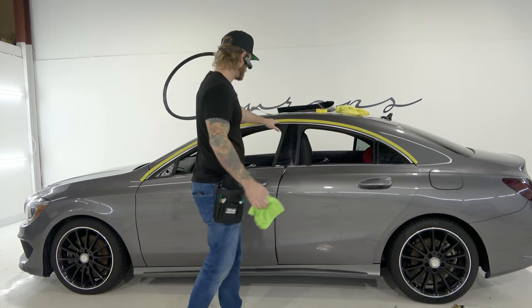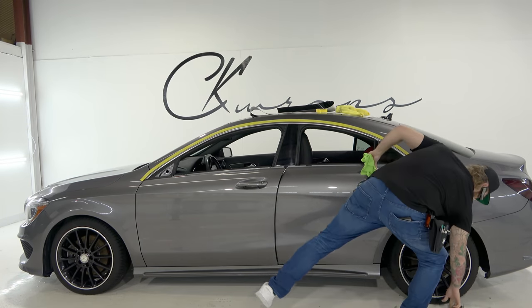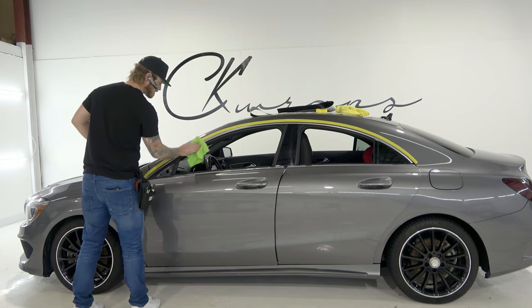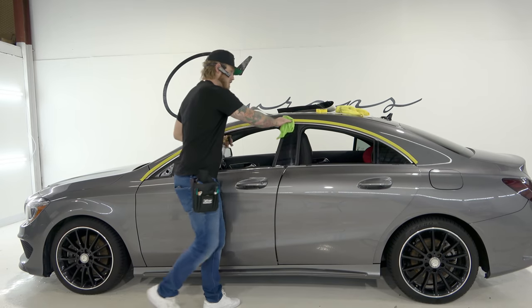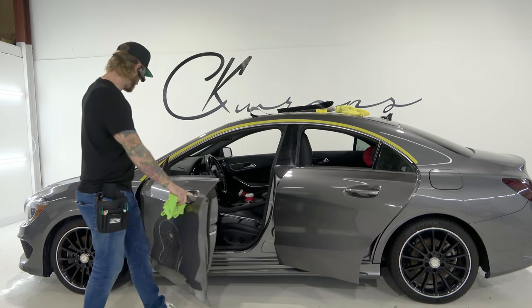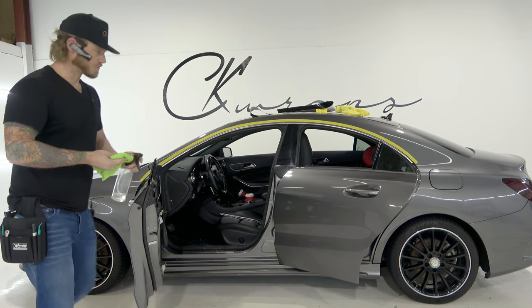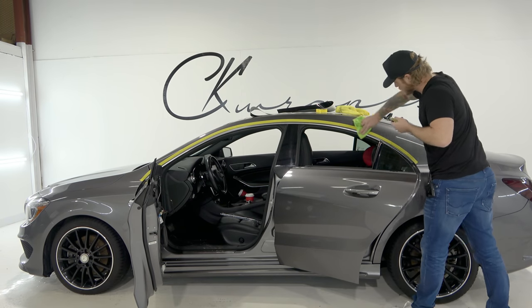Now we're going to take this section and wipe it off really thoroughly. I'm using 70% isopropyl alcohol — wipe this down really nicely. Don't spray the chrome trim directly; mist your rag instead. I'm going to open the doors because it gives better access to the edge down here. Give it a really good wipe. This vehicle is washed but you never know — there might be residual wax or grease sitting on top of these trims, and you don't want that.